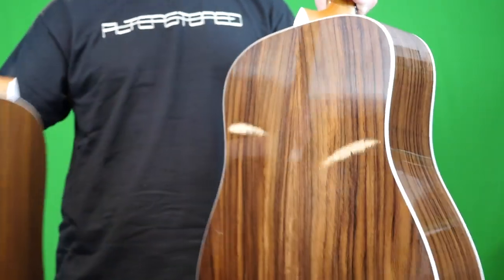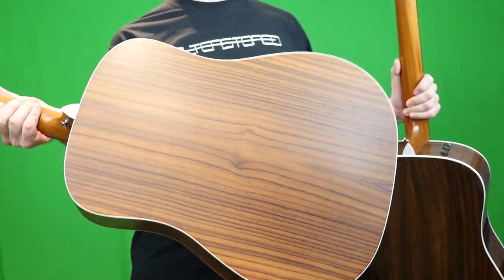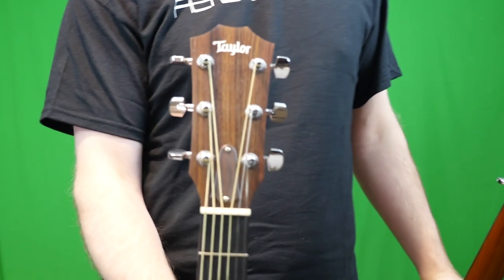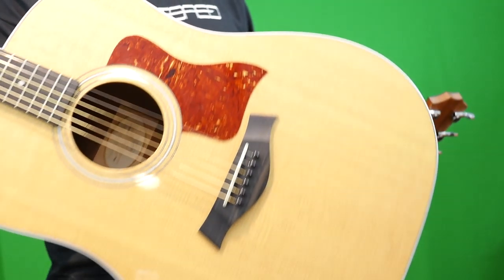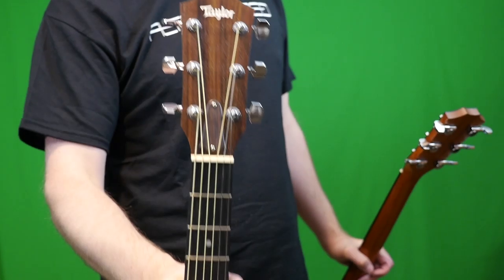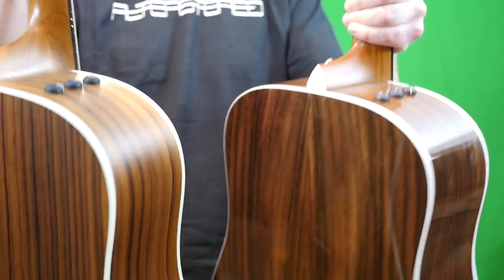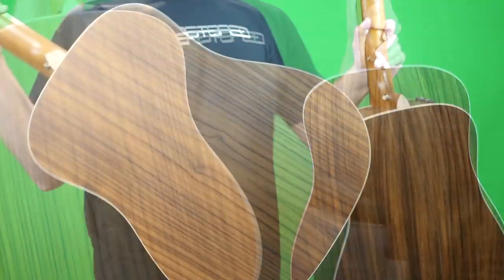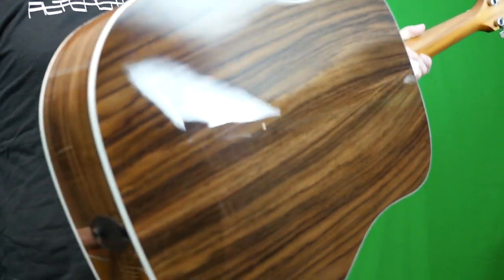Perhaps most noticeably, the Deluxe version gets a full gloss finish on the back and sides, whereas this one got satin. And to be honest, that's why I ended up buying this guitar. The story behind this one is I went to Guitar Center planning to spend like $3,000 on a really nice sounding acoustic, but I actually decided to buy this Taylor because it just blew all the high-end Gibsons and Martins out of the water as far as what Guitar Center had in stock. Another difference is the backs are completely different — this one is a veneer, so it's not actually a two-piece back like it looks, whereas this one apparently is.